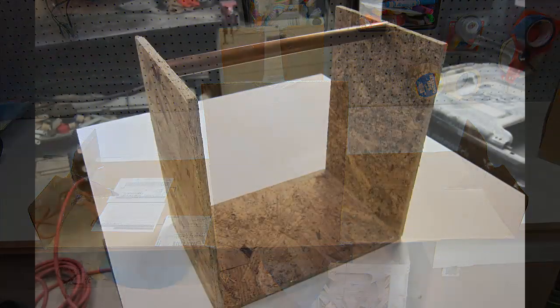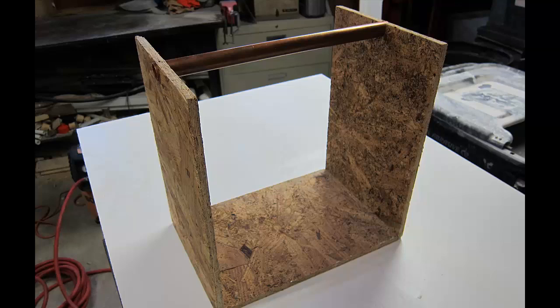I decided to use OSB since it's real simple and real cheap — it's the cheapest wood you can get, cheaper than plywood. It's not the nicest looking thing, and looking back I probably would have gone with a nicer plywood, but I wasn't sure how it was going to turn out. I used a table saw which made the cuts a lot nicer and straighter. I cut the basic framework out and used a copper handle — I probably should have used wood. If I were to do it over, I'd use a wood handle, maybe tapered and dovetailed into the sides.